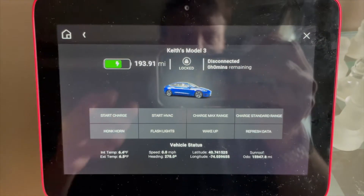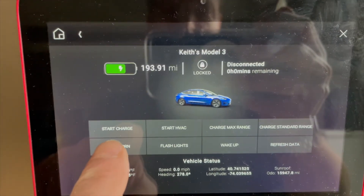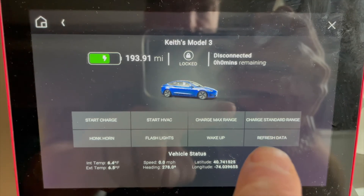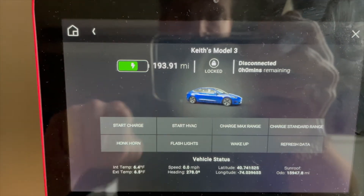What I'm going to do now — we can do start charge, start HVAC, charge max range, charge standard range, wake up, flash lights, or honk horn.